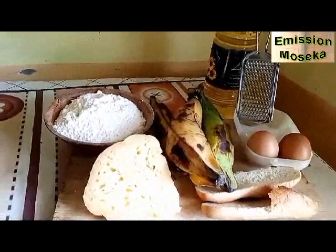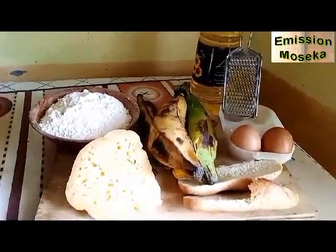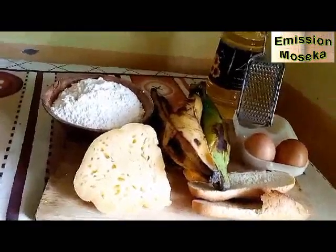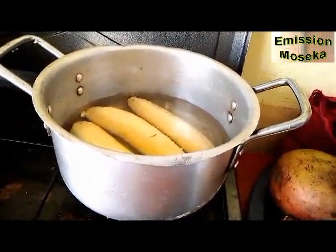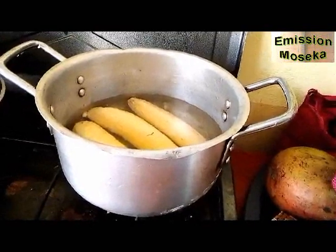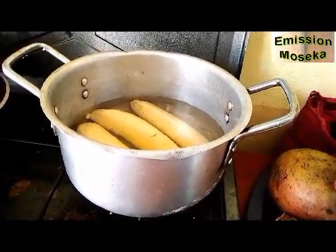Après les avoir mis au feu, nous allons commencer par râper notre fromage. Nous allons râper aussi du pain rassis, si nous n'avons pas de chapelure, parce que ça va faire office de chapelure. Là, nous sommes en train de pré-cuire nos bananes plantain. Dès qu'elles seront cuites, nous allons les décharger du feu et laisser reposer pour qu'elles refroidissent avant de les piler.